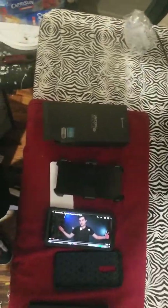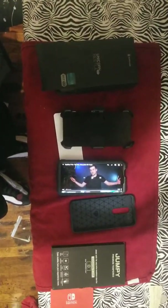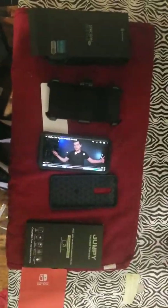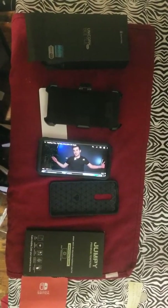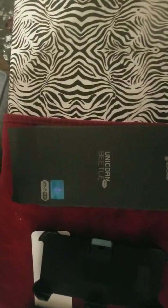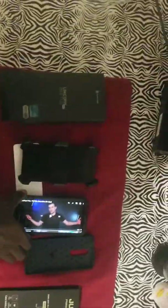I bought some accessories for the OnePlus 7 Pro. I've been having the phone for a week now. I bought a tempered screen glass, a cheap flexible case from Amazon, and then I have the Unicorn Beetle Pro that I bought from Amazon by Supcase.